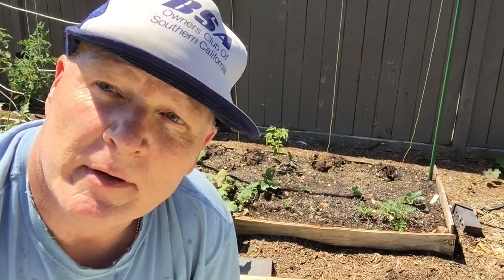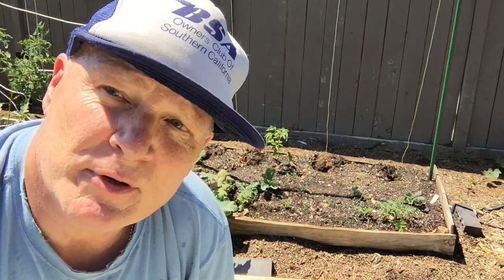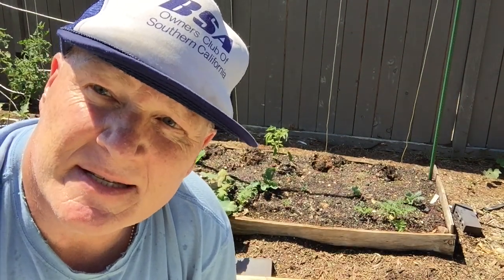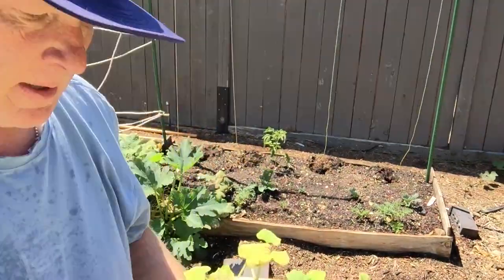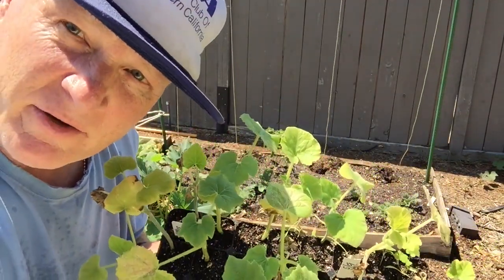The one thing that's important to do here in Southern California where it's hot is to pre-charge the holes where you're going to plant the seedlings with water. So I fill them up, let them drain, and then I plant the seedlings. Today I'm going to plant some red curry squash.